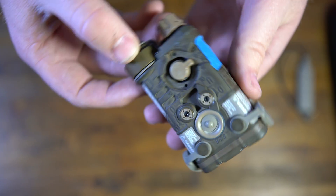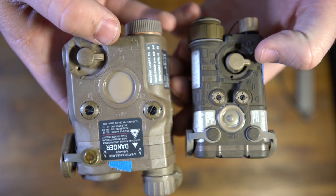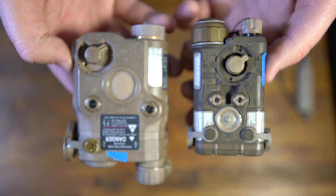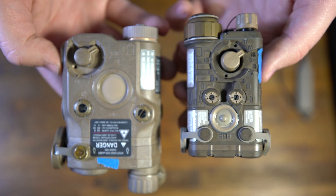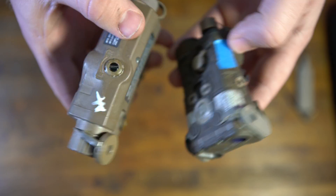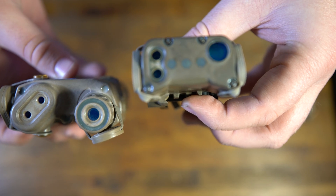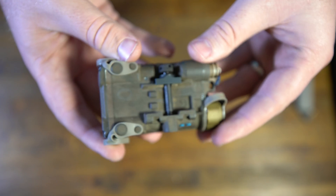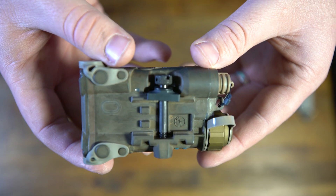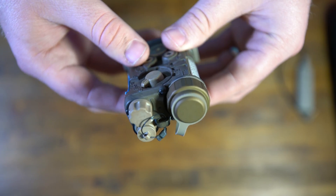On the top you have the standard selector switch, just like on the DBAL, with similar positions — clockwise goes infrared, counterclockwise goes visible. Holding them side by side you can really tell the NGAL is absolutely tiny. They have the same footprint as far as width, but the DBAL has more wrap around the weapon, whereas the NGAL sits on top of the rail. The Picatinny section is only about a half-inch over a standard Picatinny slot, making it super low profile.